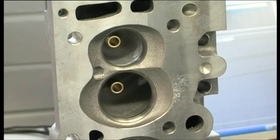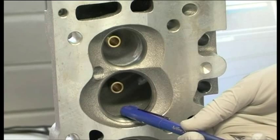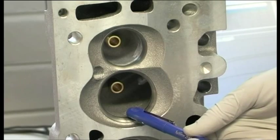These heads will make incredible torque and incredible power. As well as that, this is still a relatively small 207cc intake runner volume — and that's tiny compared to the airflow numbers it's pushing out.